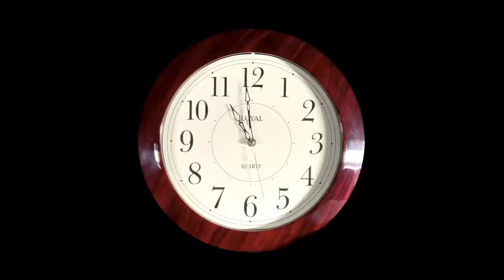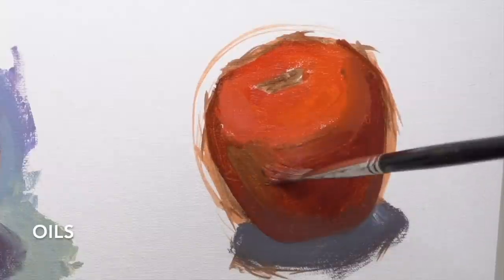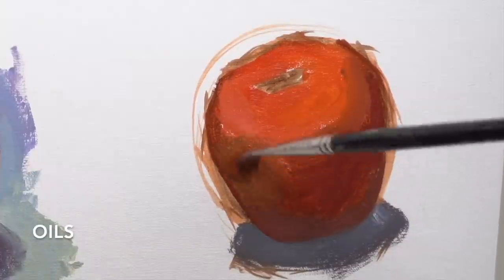Tip number one: don't try and speed up the dry time of your oil paint. This is one of the most common mistakes — people switch from acrylics to oils and they try and make oils behave like acrylics. You don't want to do that. You want to lean into what makes oils different, and one of the main things is the slow dry time. Use that to your advantage and work wet into wet paint.